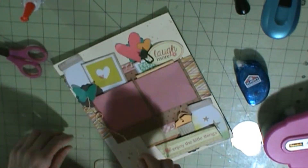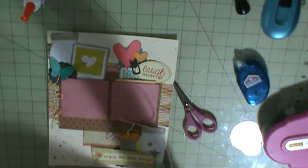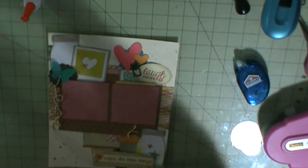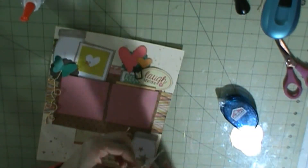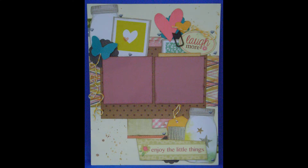And then those are embellishments that I got from Tuesday Morning, along with the butterfly and the scallops. And then I am using twine. I did the little swirls by the butterfly using it on my tag, and I'm going to do a bow and adhere that. And that pretty much completes this layout.